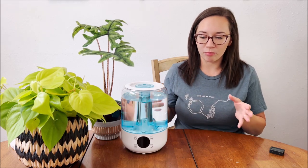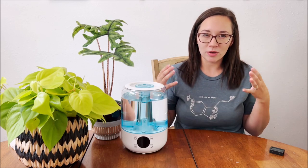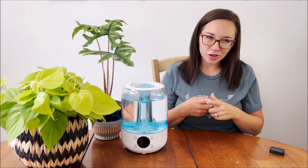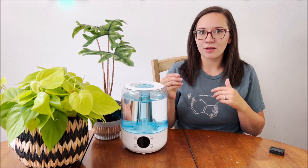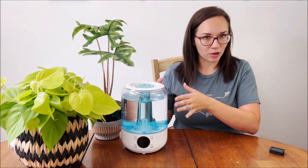With warm mist humidifiers, they push the water into the environment through evaporation — it heats up the water, it evaporates, and it goes into the atmosphere. More energy is typically required for these; however, the water is purified in the process, so you don't necessarily need to be as picky about what water you put in your humidifier.